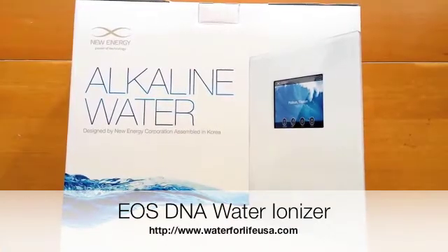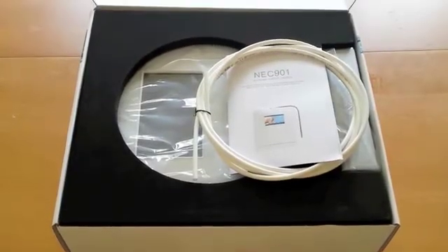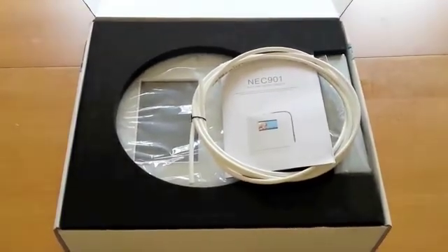This is the brand new EOS DNA water ionizer. Even the box is advanced — as you can see, it's a flip-top box with foam padding to keep your unit safe.